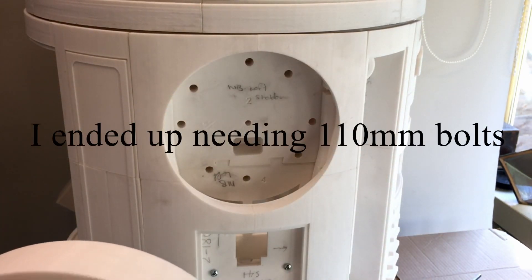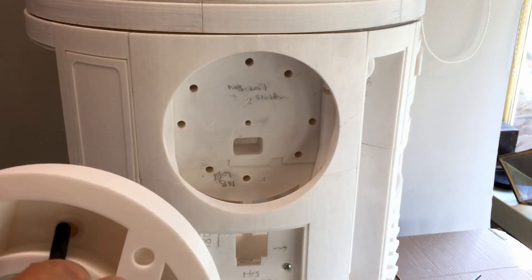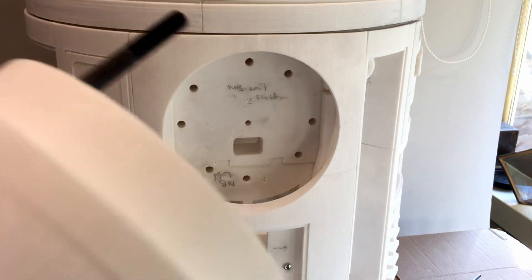These are 100mm bolts. I've run out — I haven't got enough — so I've bought some more. They need to get right through this plastic, that plastic, and that body. That one is obviously too short and doesn't come out the other side.